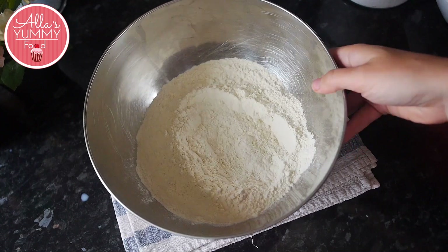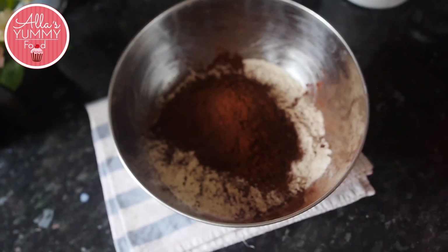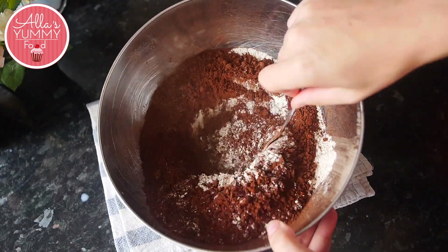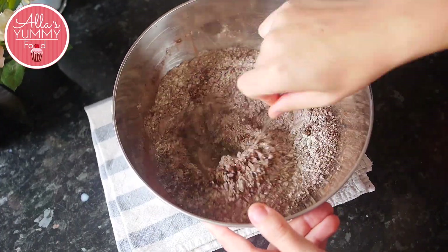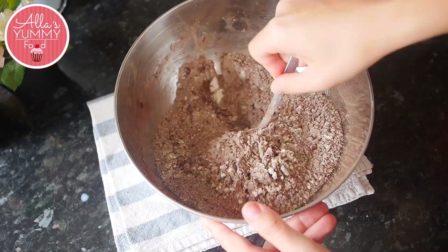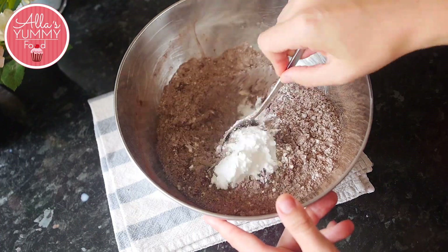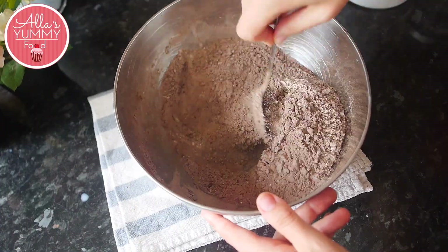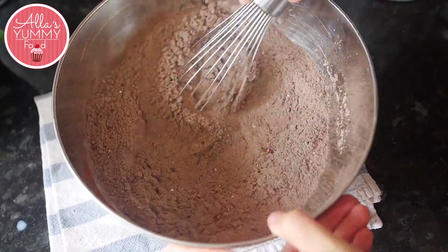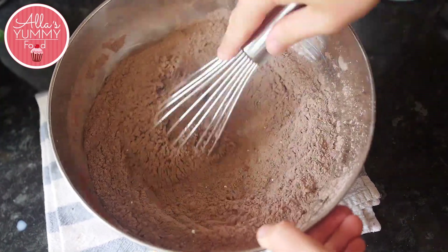Over here I've got my plain flour — we're going to add some salt and cocoa powder, and just mix everything together until there are no lumps and the mixture becomes nice and chocolatey. You can also do all of this in your stand mixer, or you can roll your dough by hand as well. Then add sugar and mix everything one more time until there are no lumps. I take a whisk and just mix everything a few more times until the mixture is a nice smooth powder, just like so.